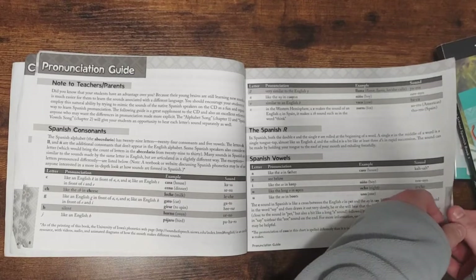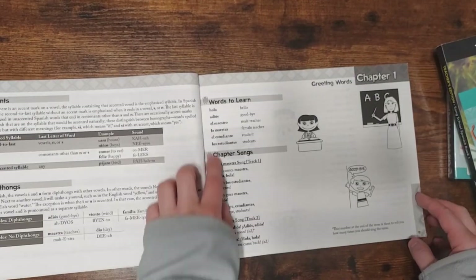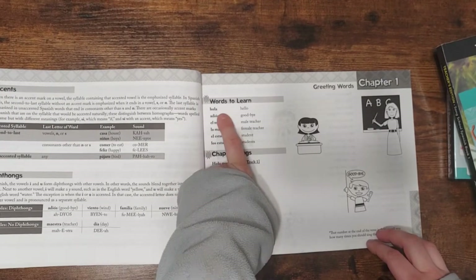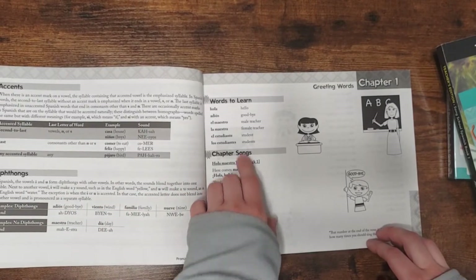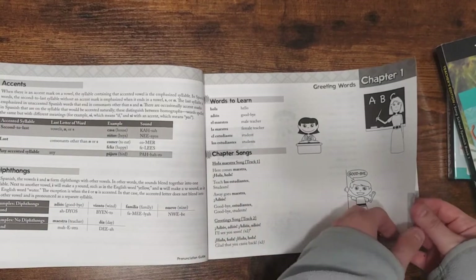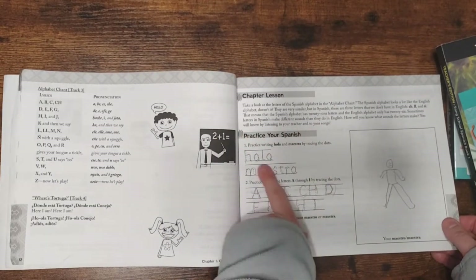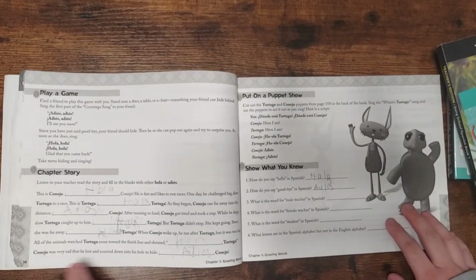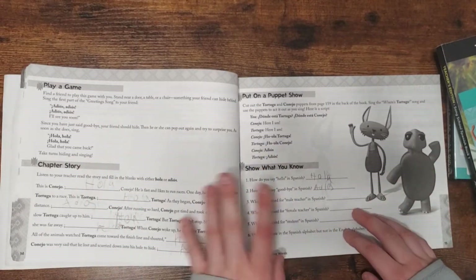Here's how all the chapters are set up. They have the words to learn. The only thing I wish they had is phonetic pronunciations — I know they have a pronunciation guide, but it would be helpful to have it right there too. Then there are chapter songs. Sometimes they have a little teaching section, and they have tracing activities. There are activities too, and each chapter is a little bit different. This one is a fun game where we'd come and run and say 'adios' and then run away — it was really fun.